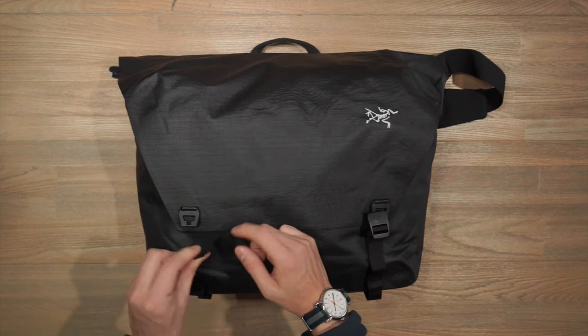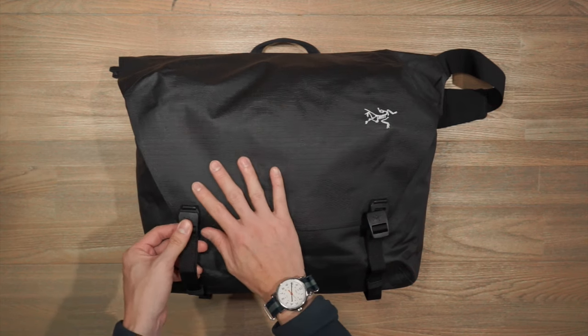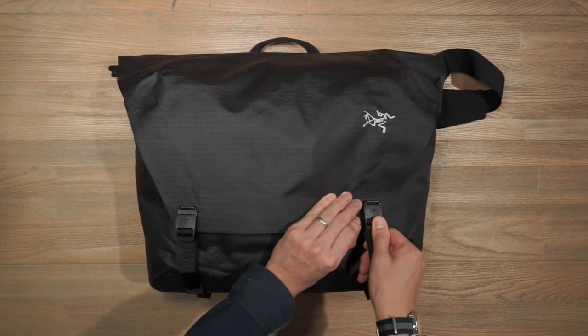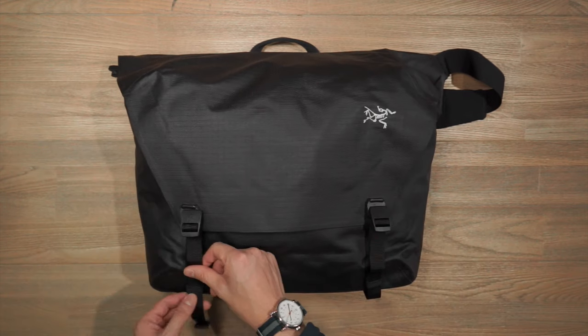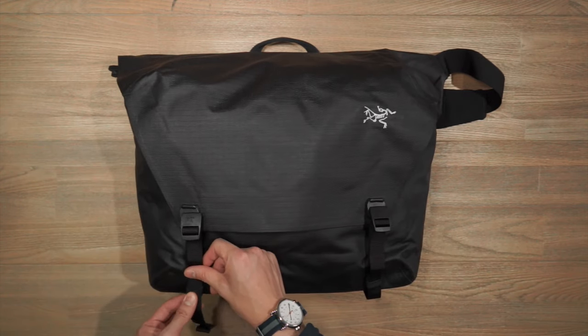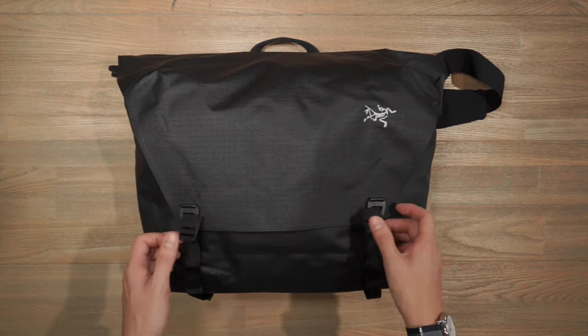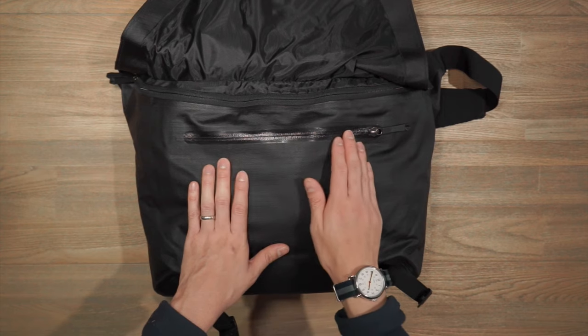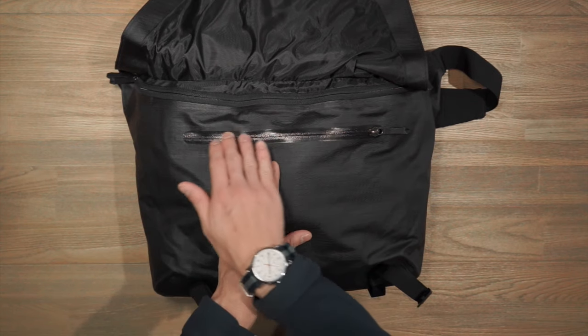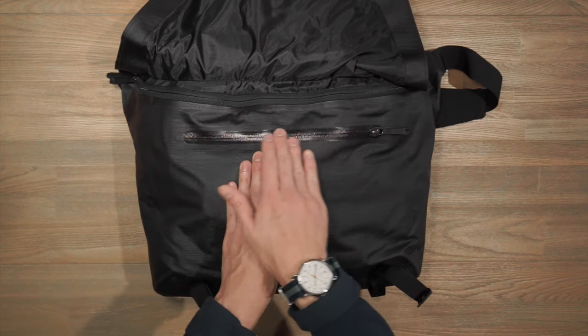There's a little hook that goes into a groove on the clip — you pull down and it clicks to secure it, and you simply push up to release it. There's also some elastic webbing just to manage the strap slack, keeping it nice and clean. Opening up that flap top, we have one zippered compartment here.